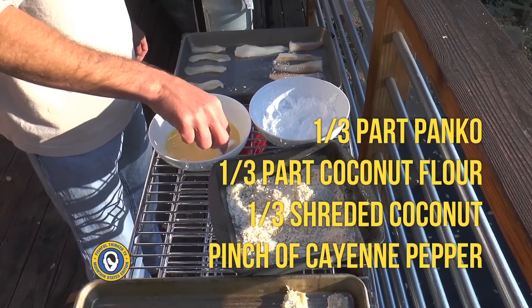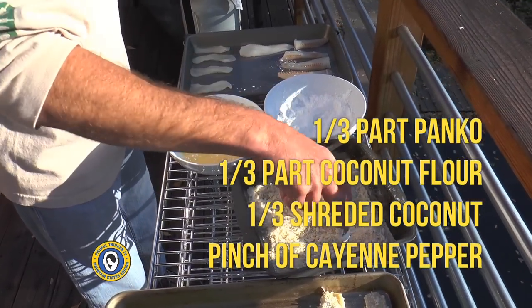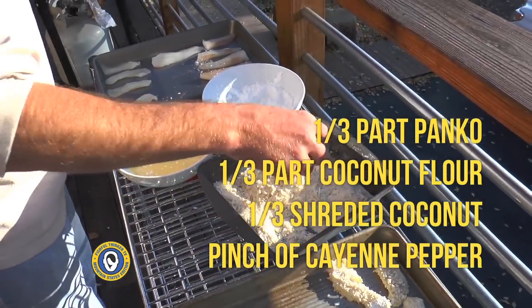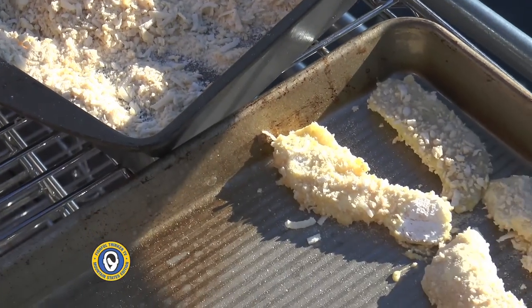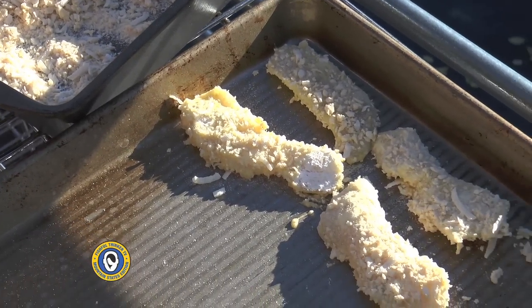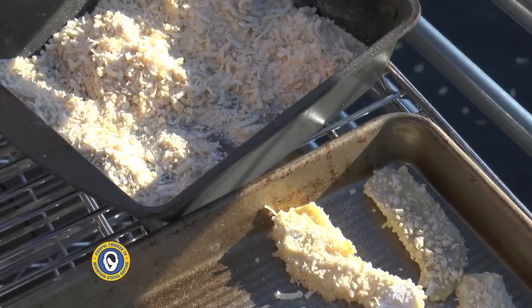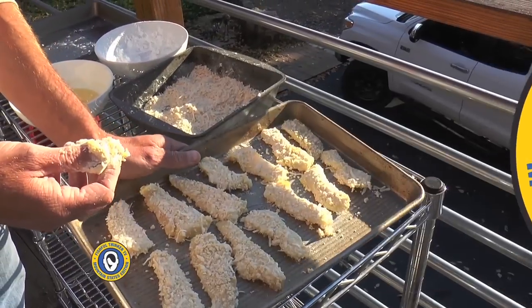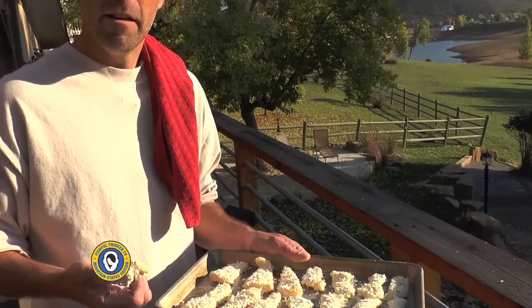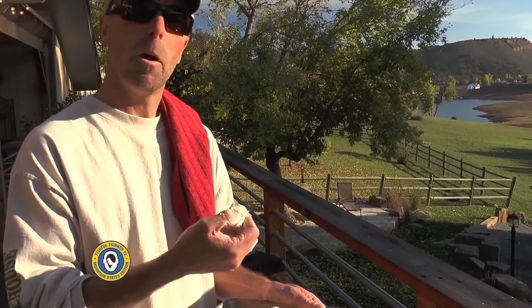To counteract some of that sweetness — all good cooks know you need balance — I put a tiny tiny bit of cayenne pepper in that mixture as well, just enough heat to let you know it's sweet and hot at the same time. It should be excellent. Now I'm going to wash my hands, put these in the fridge to firm back up, then come back and throw them in the fryer.